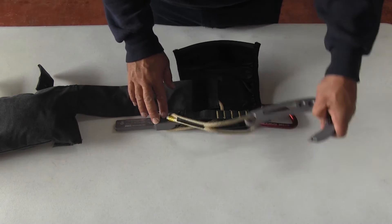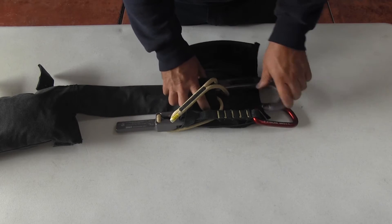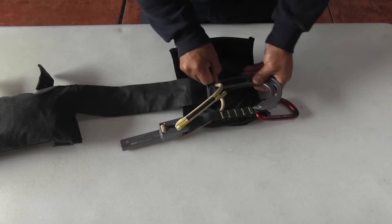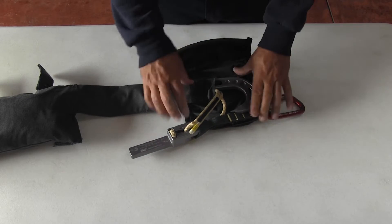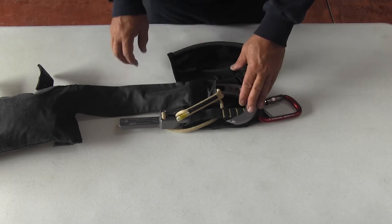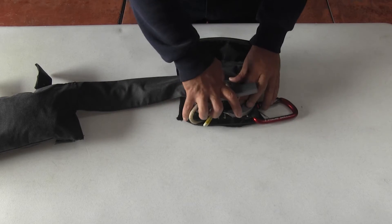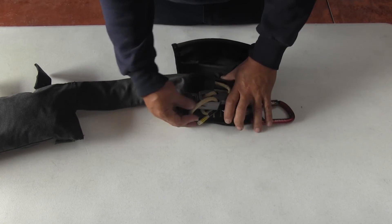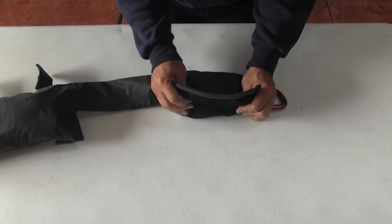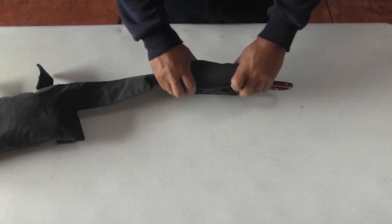Then take the hook and slide it into the tube. The hook should be mostly inside the pouch area. You should notice the strap underneath the talon. After the core is flipped over, close the pouch. Notice that the talon, the core, and even the carabiner are inside the pouch.